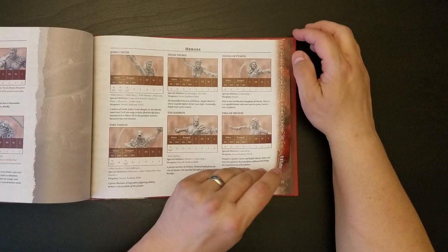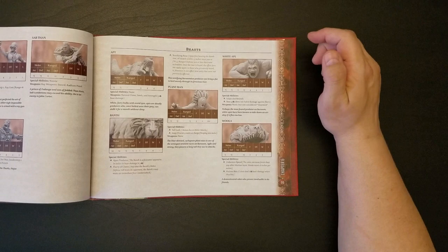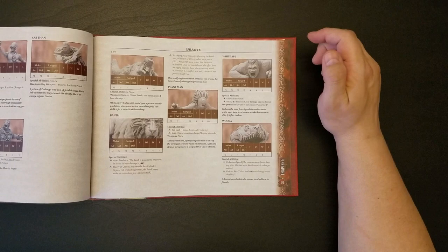Martian flyers. There are some different stat blocks — much more efficient stat blocks — for specific characters as well. I haven't really done anything with miniatures in a long time, like many years. I'm resistant to doing so because it's like a whole other hobby.